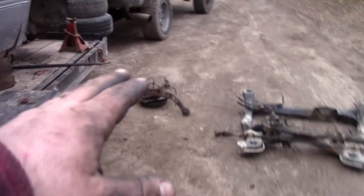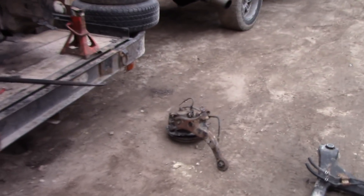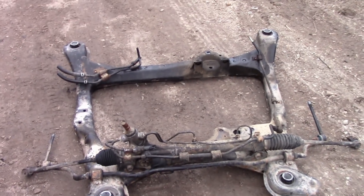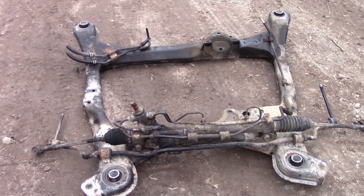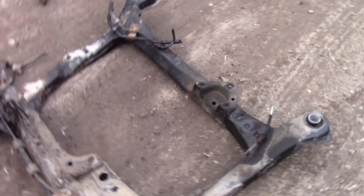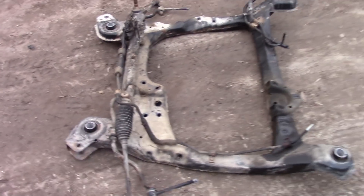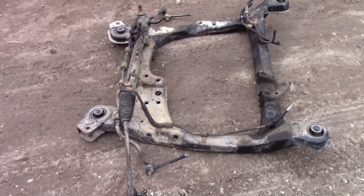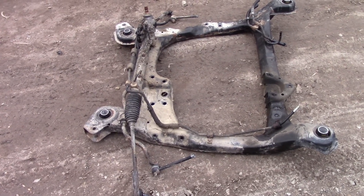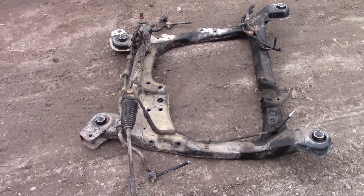On the passenger side we have the passenger spindle, passenger lower control arm, and the whole subframe out of this van. I haven't actually measured the subframe yet, but I really do think it is the exact same as the Toyota Camry. I'm going to have to measure it, but I think it's pretty close.